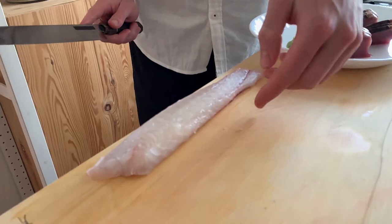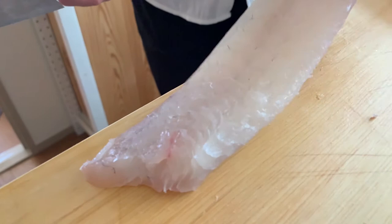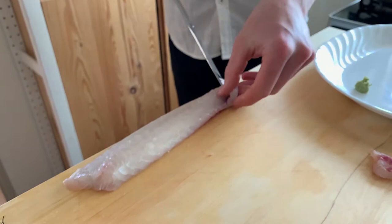For this side of the fish, you can see the fibers are arranged this way — you can see the little lines coming up this way. In this case, when you slice, you're cutting with the fibers.